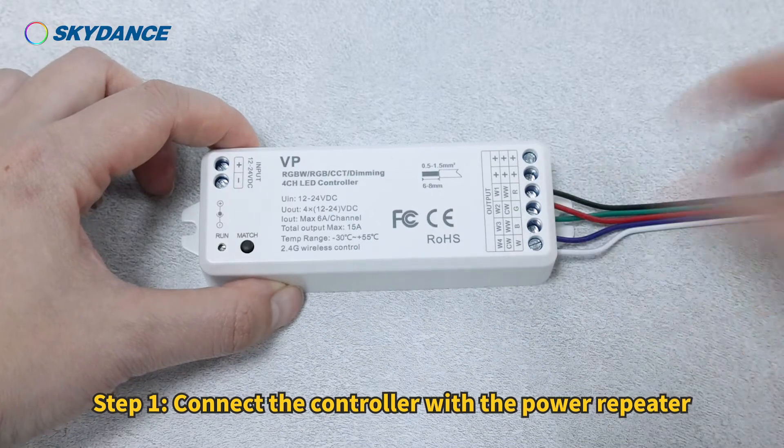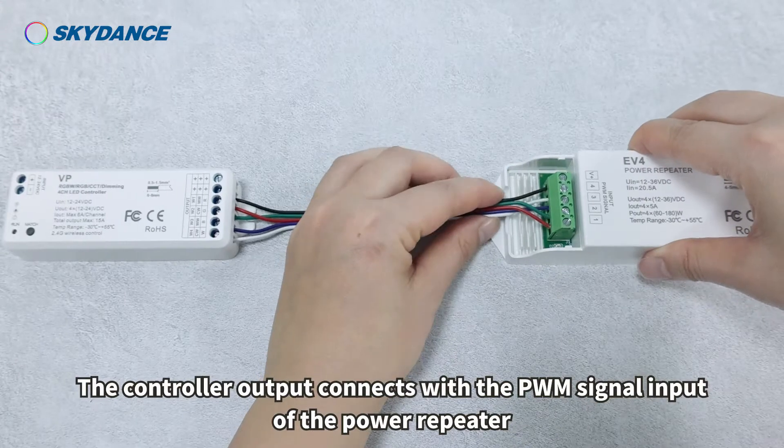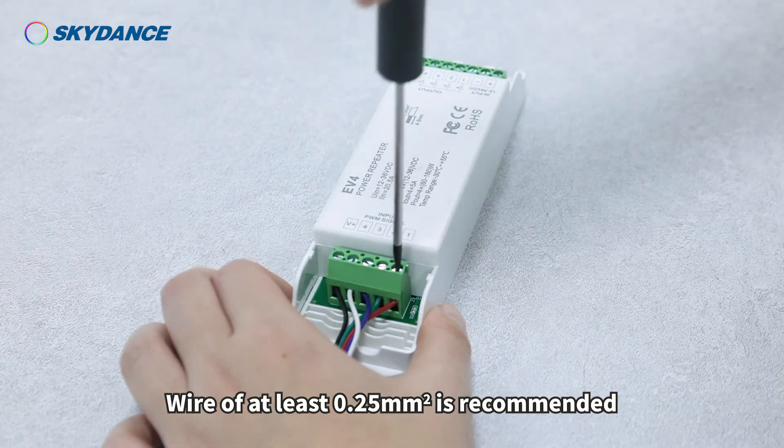Step 1: Connect the controller with the power repeater. The controller output connects with the PWM signal input of the power repeater. Wire of at least 0.25 mm² is recommended.